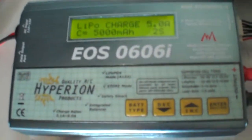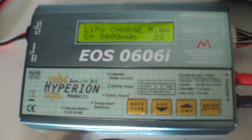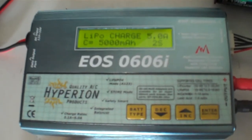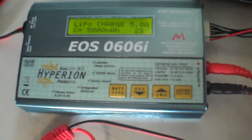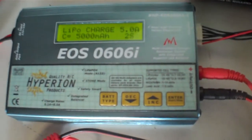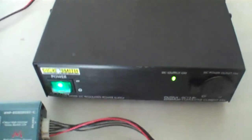This is a Hyperion charger. I've had this now for about four or five months. I've actually got two of these and it works quite well — a very good little solid charger. My power supply is a Tricky Dicky Dick Smith power supply. As you can see, it puts out a maximum of about 23 amps.